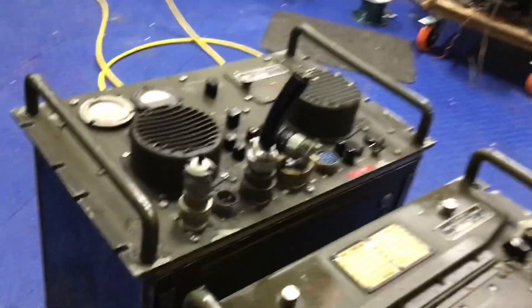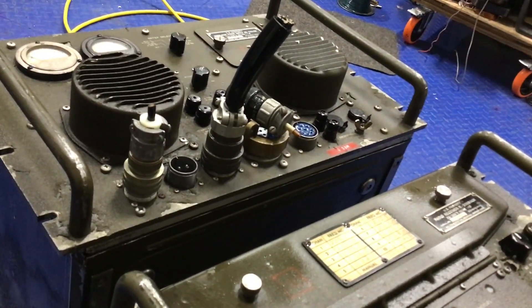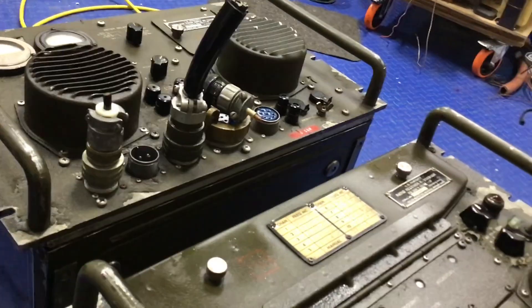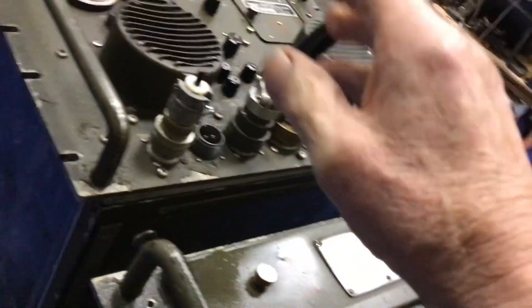Anyway, some plugs I got — I believe these are off of the navy ships I worked on. I got a box of things like this: adapters and plugs, multi-pin type.